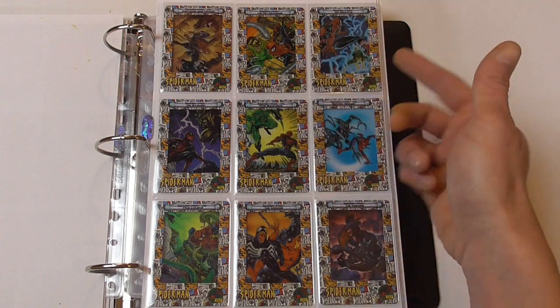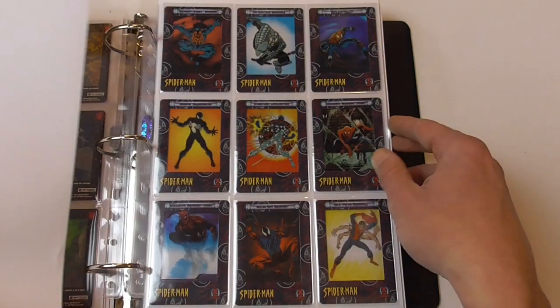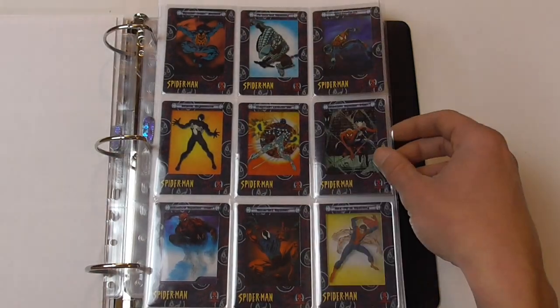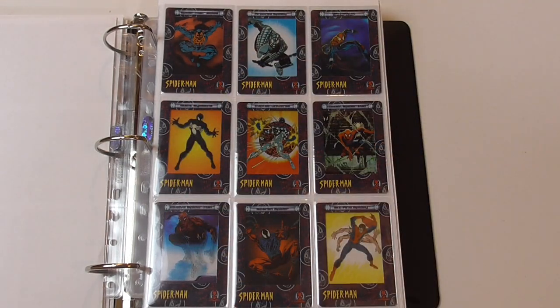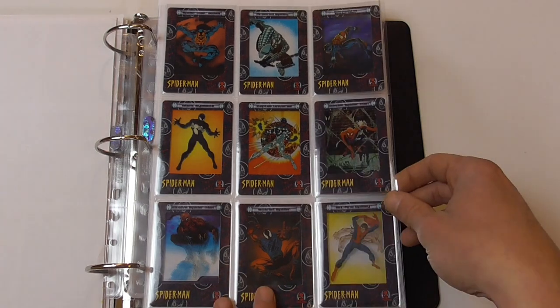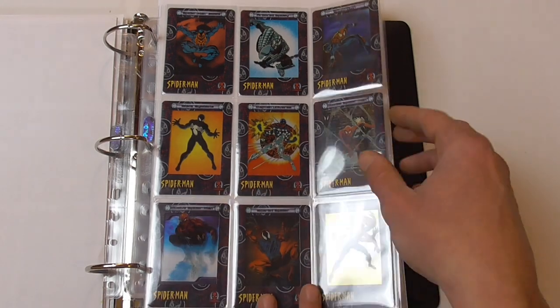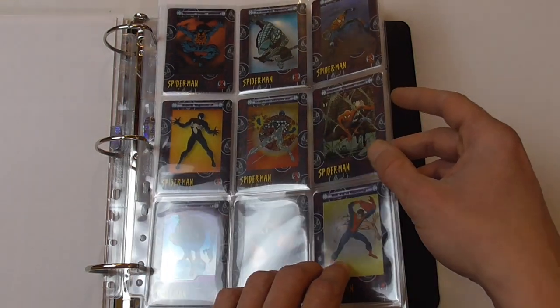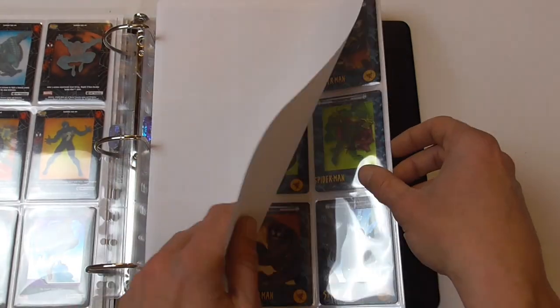And obviously Dr. Octopus, Electro, Scorpion, Craven — stuff like that. The next subset is called Costumes, and we have 9 variations of Spider-Man in a sense. Spider-Man 2099 is not only a costume but a completely different character. I think the same goes for Elusive Spider-Man, Scarlet Spider, and Six-Armed Spidey — well, it's Peter Parker but it's not really a costume. There's also some very nice images — this black symbiote image I think was taken from Secret Wars, number 8 or 9, the first appearance of the costume.